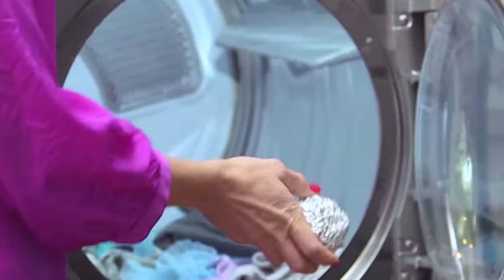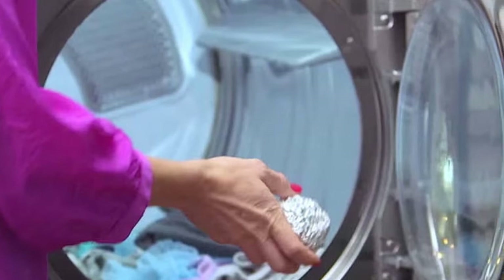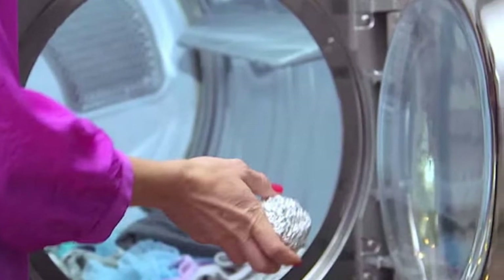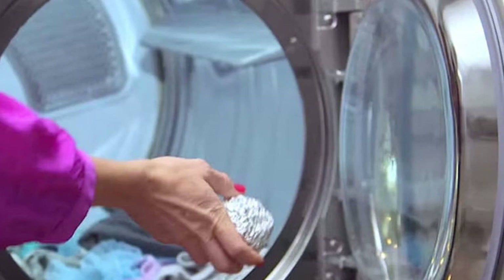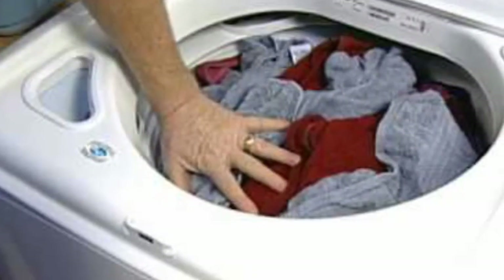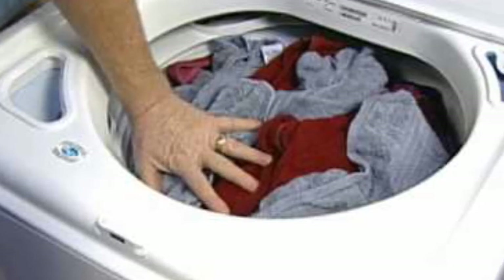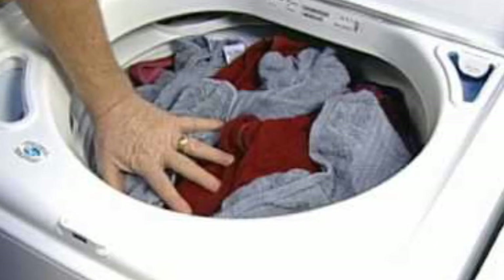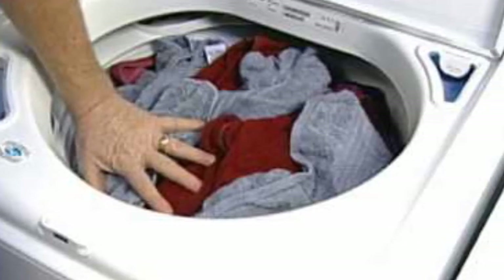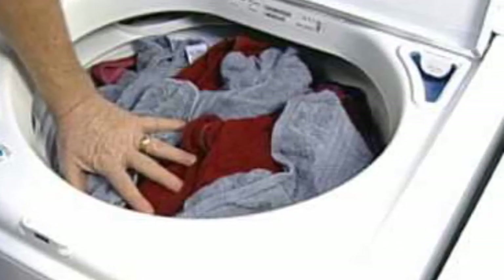Two: Fix a battery connection. Over time, the little spring that holds the batteries in place within electronics such as flashlights can loosen. Take a small square of aluminum foil, about an inch squared, and fold it a few times forming a small pad. Place the pad between the battery and the spring — the foil will keep the battery in place while completing the circuit.